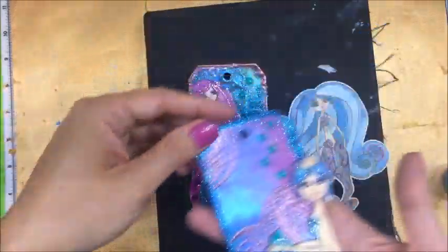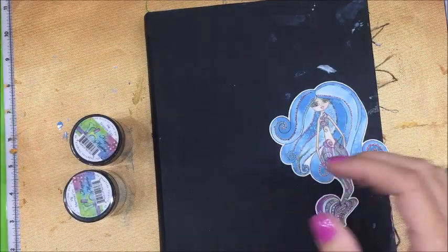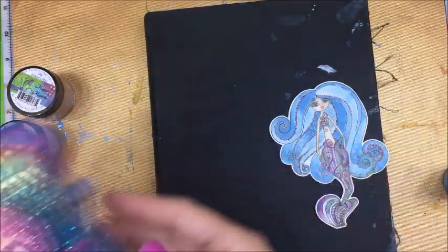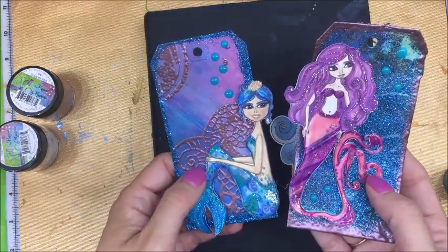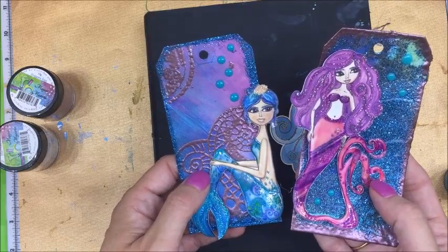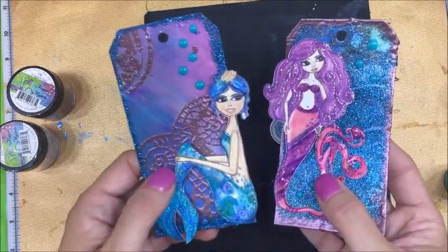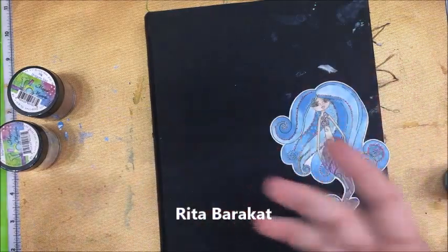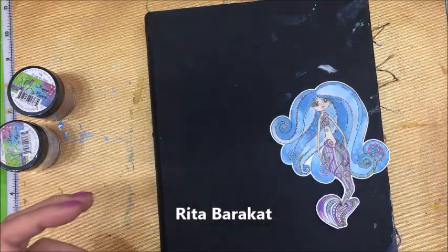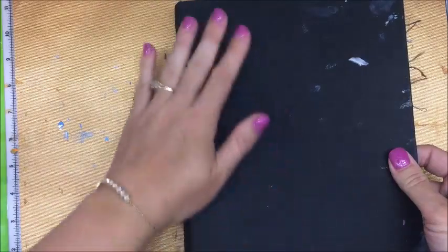So I thought it would be fun to create with you today in my art journal a fun technique. These tags — I was actually inspired by the mixed media Monday in July, I think it was the 22nd or 23rd of July. Rita did some beautiful tags and I was like, oh that's so cool, so that's where my inspiration came from. This isn't really a unique idea — it's not like I had some brainchild.